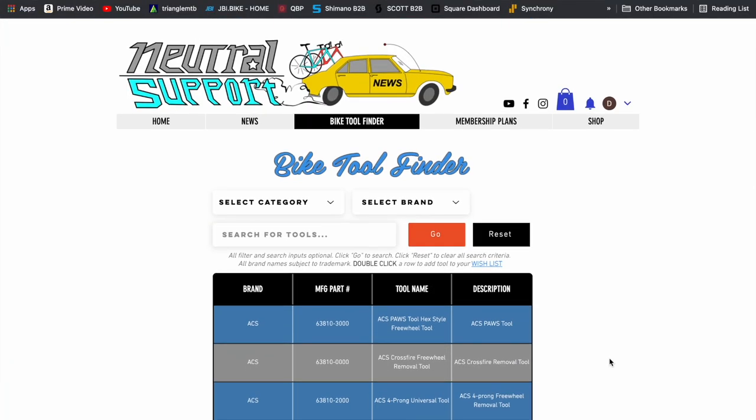By the time you're done in your career you'll have so many tools you'll have my problem - just duplicates after duplicates and an inability to get rid of them. If you found this video useful, go ahead and like it, comment below with questions or suggestions, and subscribe for more. Head over to neutralsupport.net for cool swag and other stuff. The bike tool finder on the site has all of these tools where you can look at different versions, piece together exactly what you want, save each tool to your profile, build your whole kit, and then go buy everything. Best of luck and hope you guys have a good day.